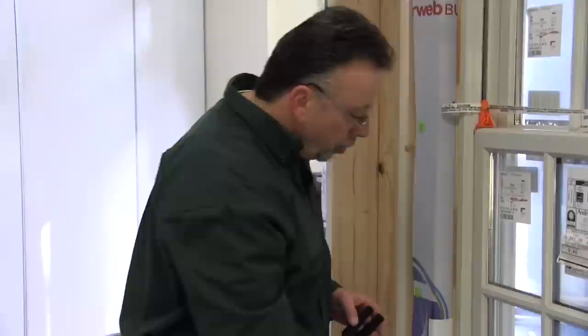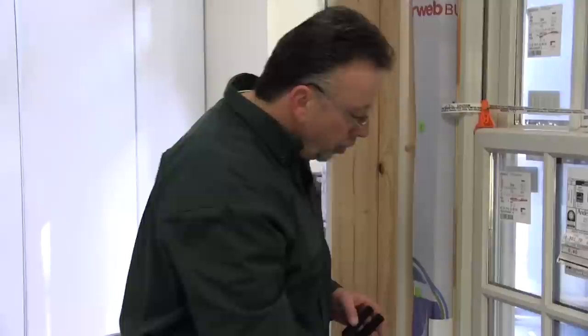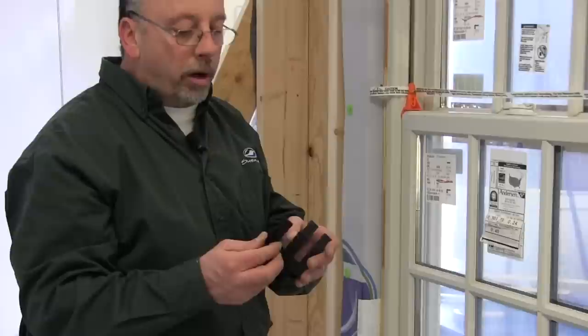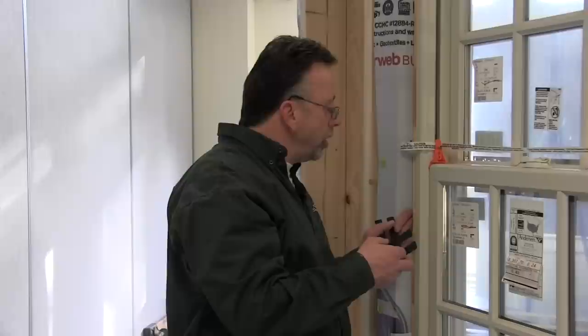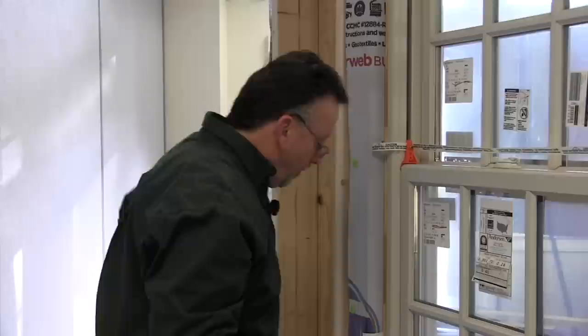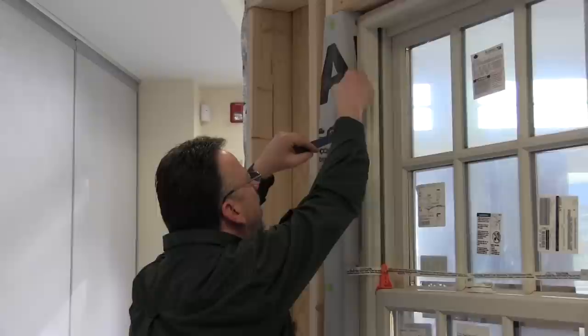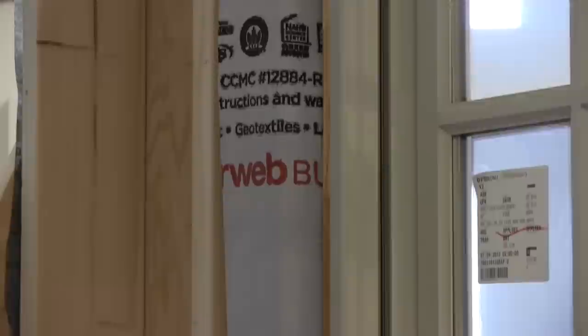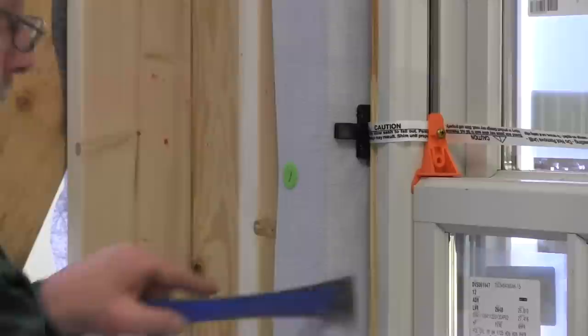We have the unit tacked off to the outside. Now we're going to do a shimming procedure on the inside before we fasten completely. We're level and plumb. I'm going to be using these black plastic shims — we used them on the bottom underneath the jam legs as well. Unlike cedar shims that create a wedge and tweak the jam, these keep the jam nice and straight. I'm going to insert the plastic shims from the top — that allows you to set your reveal on your jam with your sash.